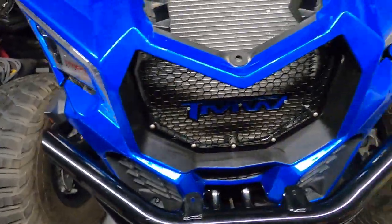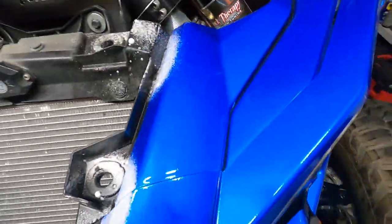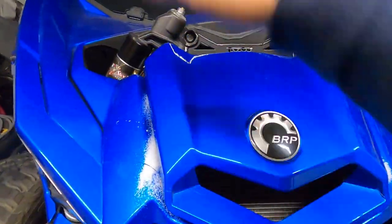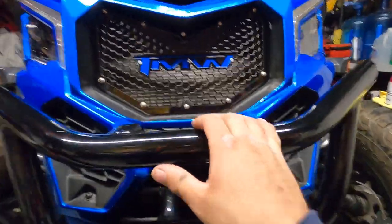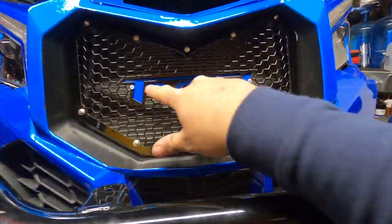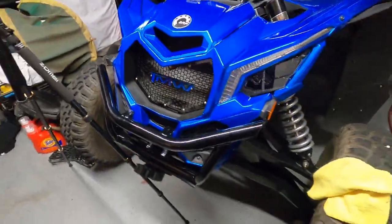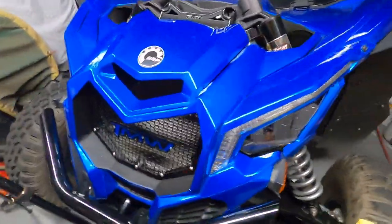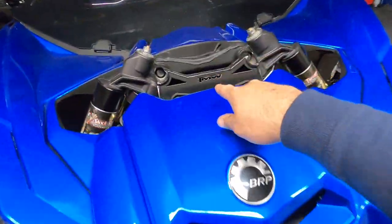Alright guys, that's pretty much all there is to it. Install this back on — a little glass cleaner helps — and it should just pop right on. I think it looks pretty damn good. The little touch I did with the blue makes it pop, and being gloss makes it pop too versus being matte black. Overall I'm very happy with it.